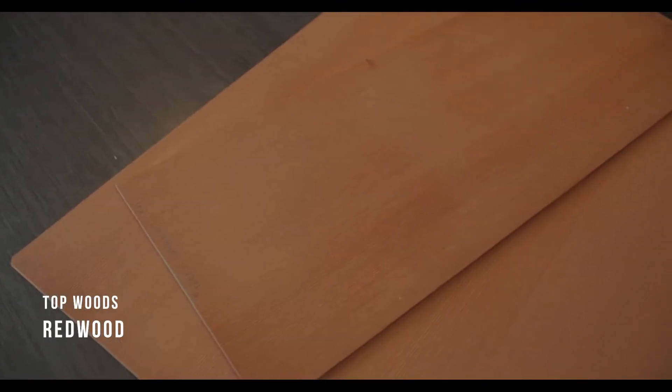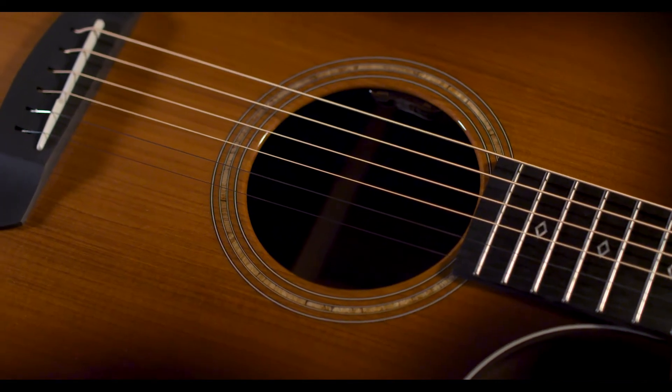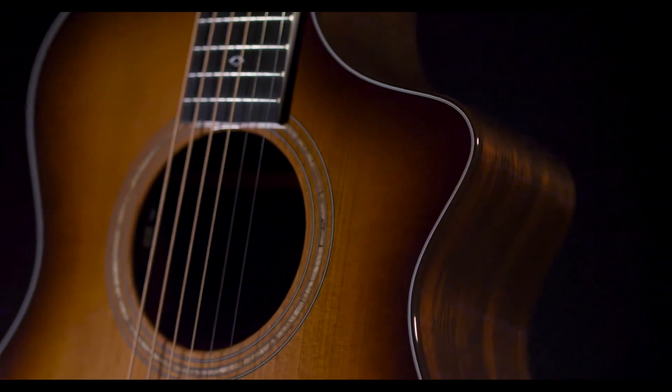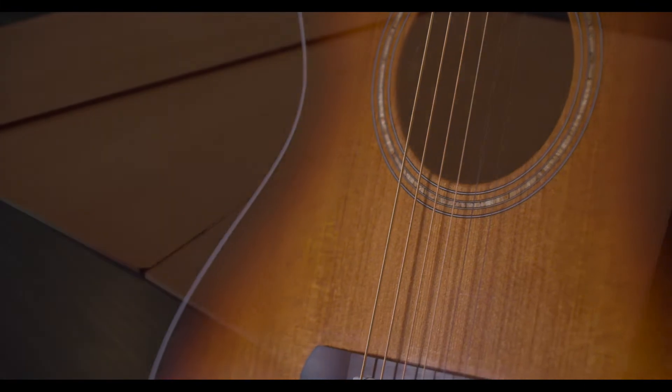Redwood. A light touch makes redwood talk, and the tallest trees have a lot to say. Redwood sounds vintage from the start, with rich overtones and a dynamic complexity drawn out by skilled fingers. Each string speaks with a strong note separation and a deep, crisp timbre.